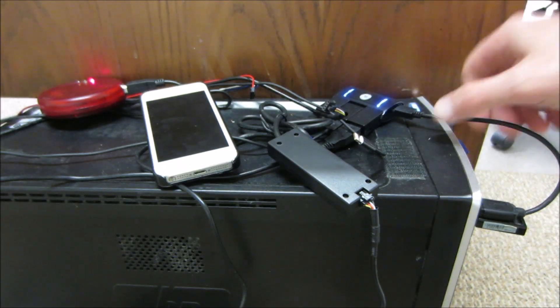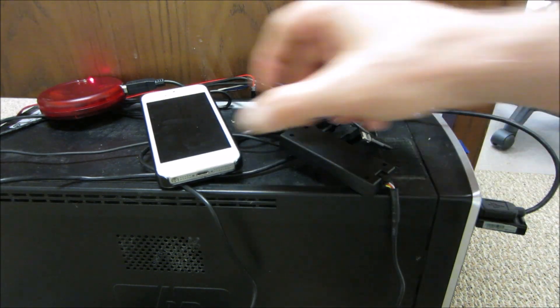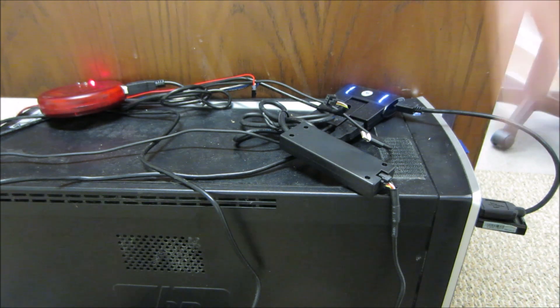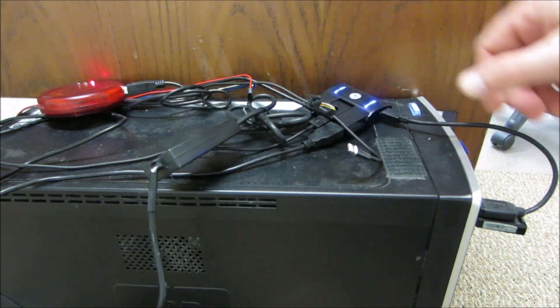This mess right here that I have may look similar to the stuff you have at home yourself. When you want to charge your phone, everybody has their own sophisticated way of plugging all their little devices to get charging.